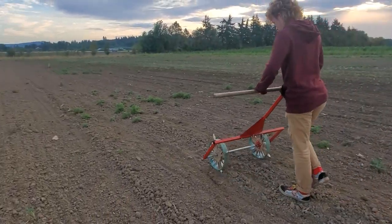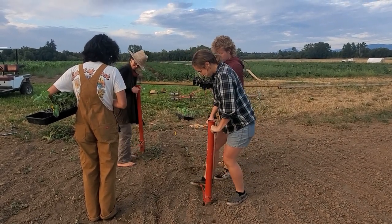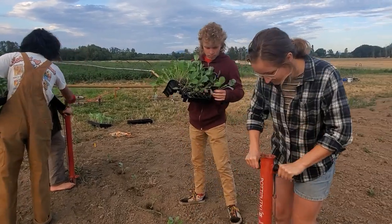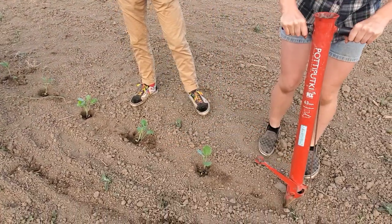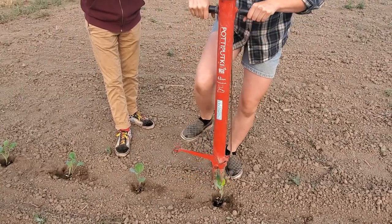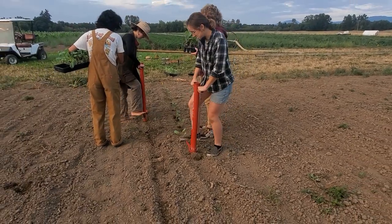Then we'll transplant onto those dibble lines. The pride of Finland is the padipukki — a planting device where you don't have to bend over; you're a stand-up planter. We're planting starts of broccoli and cauliflower using the padipukki. It's basically a tube that you drop the plant start down, and it has a little lever for opening. It goes in pretty nicely — you kind of go back and tamp it down. We've got decent soil moisture and it's early in the morning, with good turgor in the plants, so with a crew like this you can really move down the line quickly.